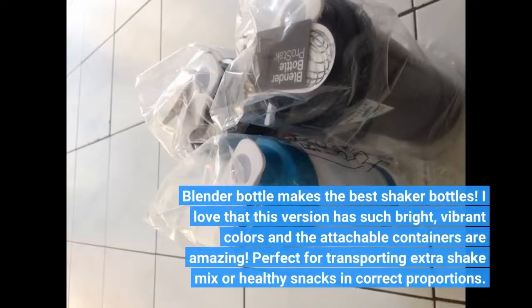Blender Bottle makes the best shaker bottles. I love that this version has such bright, vibrant colors and the attachable containers are amazing. Perfect for transporting extra shake mix or healthy snacks in correct proportions.